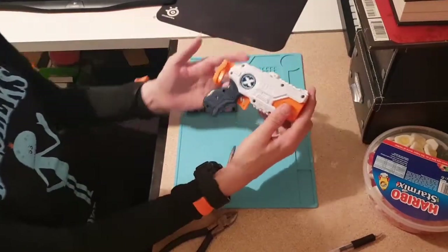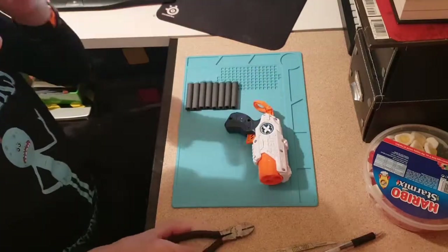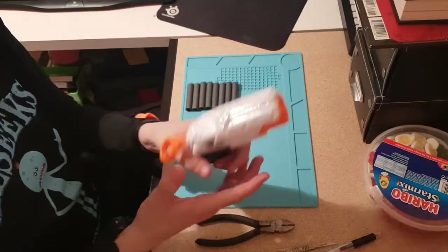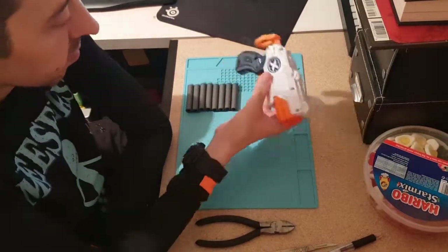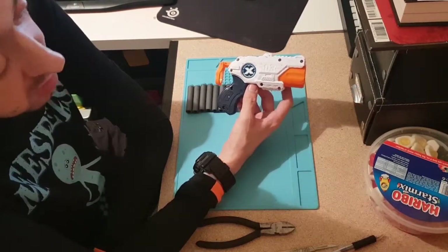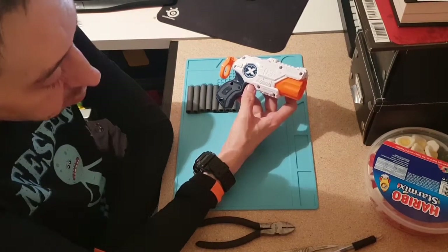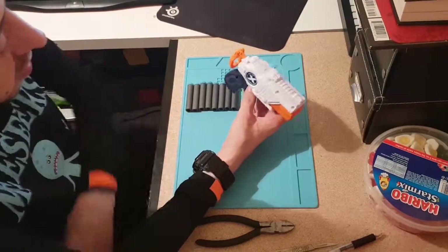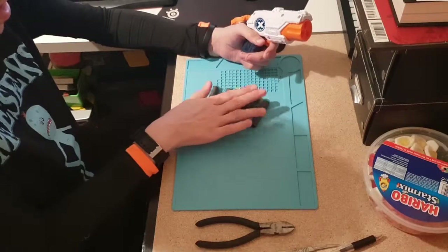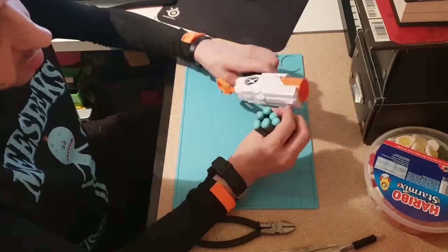It is a fantastic little blaster for the price, which is negligible. If you're looking for something tiny like a little pocket rocket that you can stick in a trouser pocket, back pocket, or cargo pocket, this will outdo a Jolt, it'll outdo a Triad — even my modded Triads. It's more powerful and will clear 20 feet without drop easily at shoulder height.